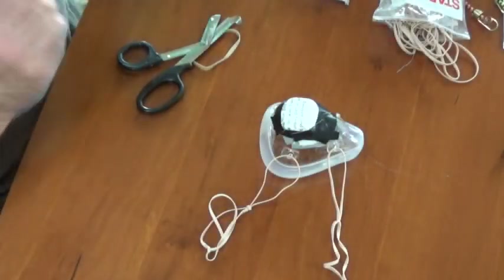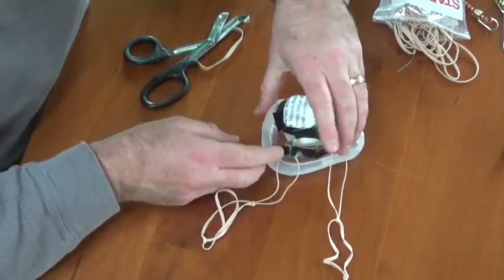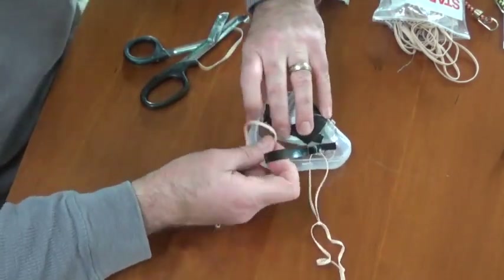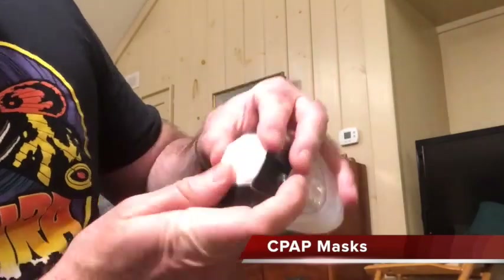Attach whatever you need for elastic straps. Here I'm using rubber bands that you can find anywhere. Tape them down so they don't pop off. Now cut out a round section of that HEPA air filter with a little excess material and tape it down securely over the aperture with non-breathable tape.